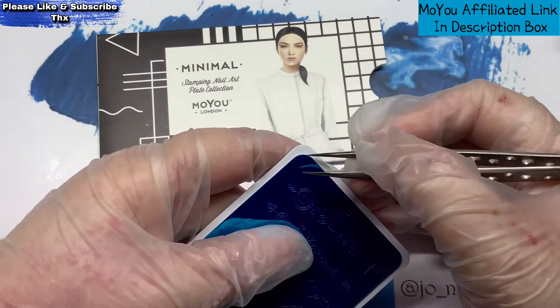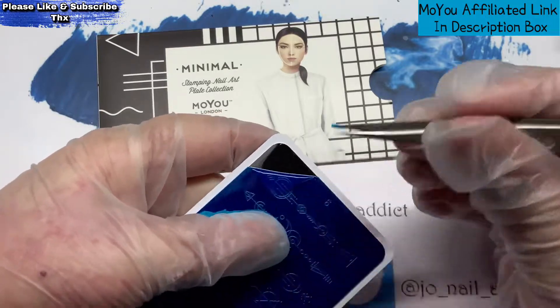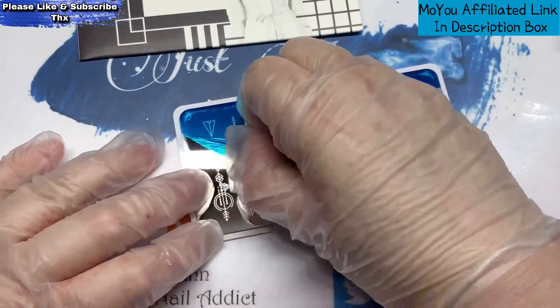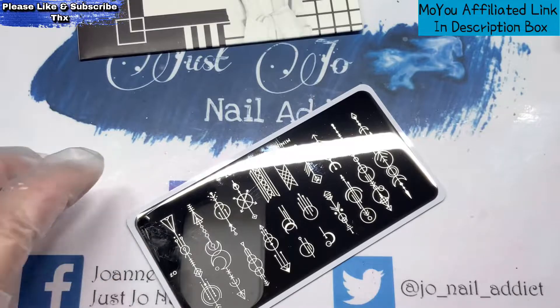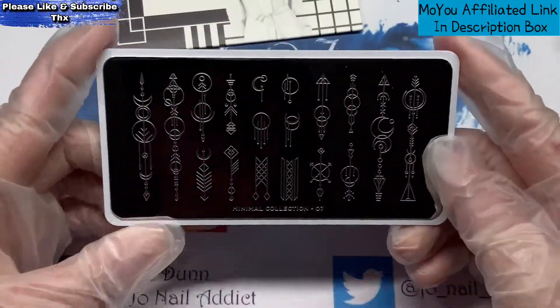I always end up scratching the plate at the corner, but hey ho. I've just used a sharp pair of tweezers, and what I always do is lay it down flat and pull it off that way. I don't do it mid-air because you can bend your plate, and you really don't want to bend your plate.